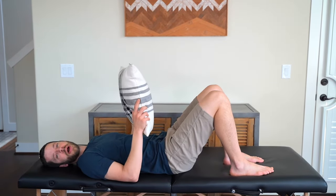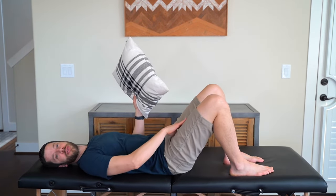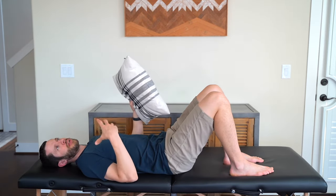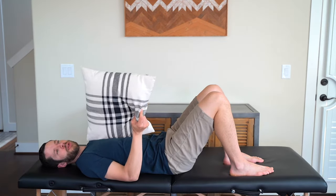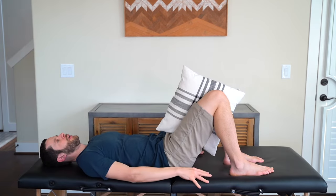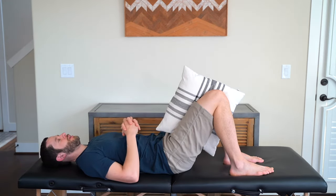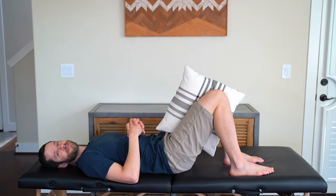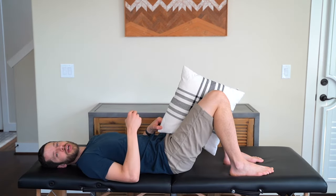Our seventh exercise is a supine hip adduction isometric — squeezing your legs together to engage the groin muscles in the inner thigh. Use a throw pillow, rolled bath towel, or squishy ball placed between your knees with both legs bent equally. Engage your core, then squeeze your knees together, holding for 10 seconds. Relax, then squeeze again for 10 seconds. Do 10 repetitions for two sets, totaling 20 squeezes.